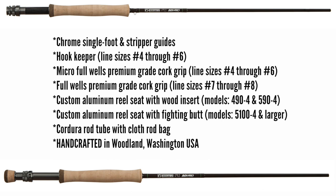All single hand rods feature a stunning up-locking custom-designed reel seat, single foot chrome guides for weight reduction, Fuji stripping guides, premium cork handles, and a micro fighting butt on models 10-foot 5-weight and heavier. 6-weight and under have a full wells micro grip.